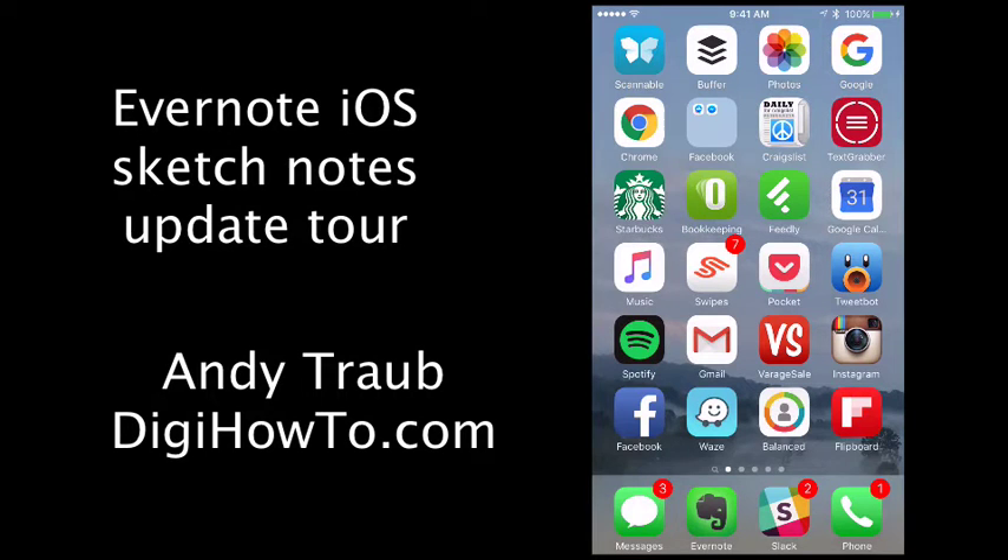This is Andy Traub with DigiHowTo.com. Evernote just released an update to their app and they've added the ability to sketch notes inside the app.